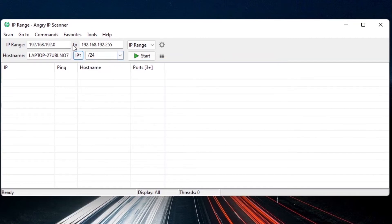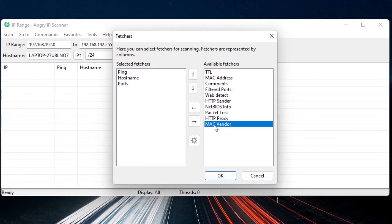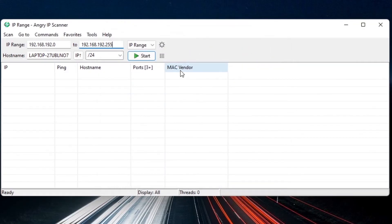Also add the Mac Vendor column by clicking the column settings and moving Mac Vendor to the left — this helps identify the Raspberry Pi in the results. You'll see IP address, ping, hostname, and port for everything scanned. Sometimes you find devices but don't know if they're a Raspberry Pi — with Mac Vendor, it will say Raspberry Pi directly. Then click Start and wait a few seconds.